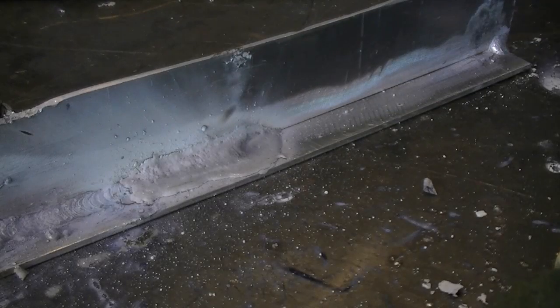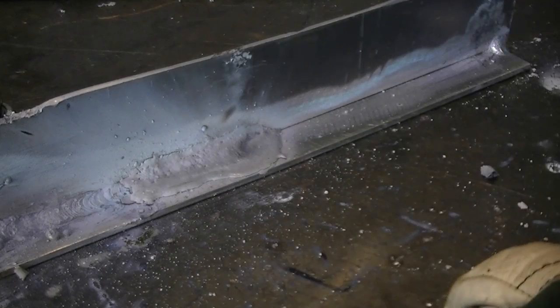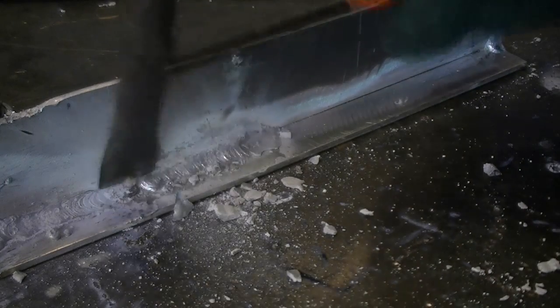We've changed camera angles so you can get a better look at the restart and middle part of the weld. During this segment we left the amperage unchanged. You can see how much further the weld flows out as the aluminum heats up. You can now begin to see how the slag coating flows over the metal in an almost watery state as more heat is introduced into the weld.